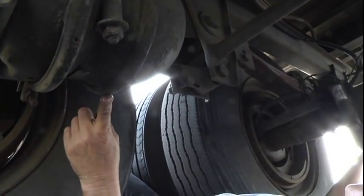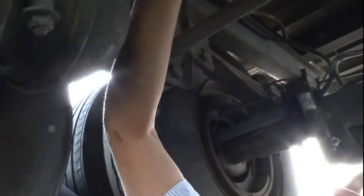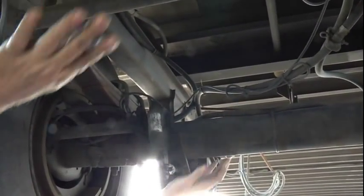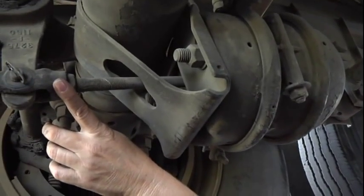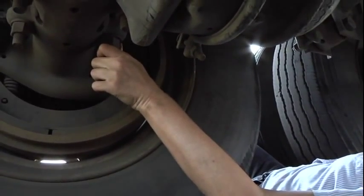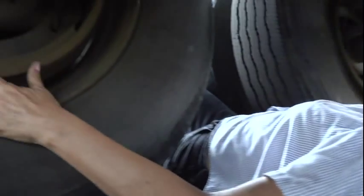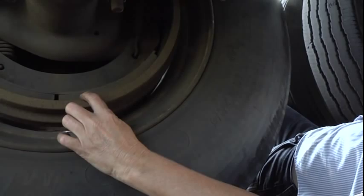My brake chambers, front and rear — properly mounted and secured, not cracked, broken, or missing any parts, and I hear no leaks. They are both double brake chambers. My air lines and hoses — properly mounted and secured, not cracked, broken, or missing any parts. My slack adjusters, front and rear — properly mounted and secured, not cracked, broken, or missing any parts. They are both at a 90-degree angle. My U-bolts, front and rear — properly mounted and secured, not cracked, broken, or missing any parts. My brake drums and linings, front and rear — properly mounted and secured, not cracked or warped. My linings are not worn dangerously thin — no less than a quarter of an inch — and they are free of grease and oil.